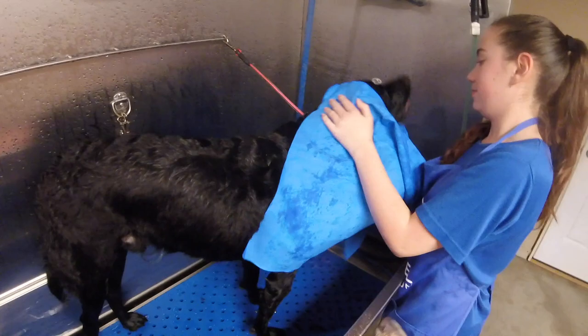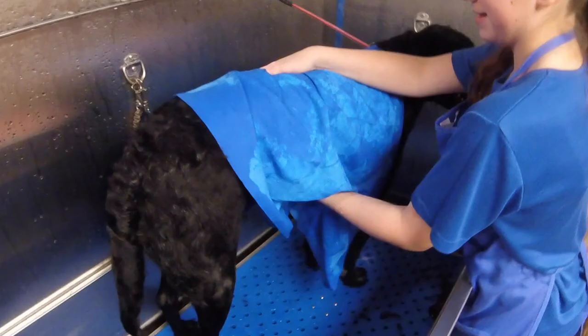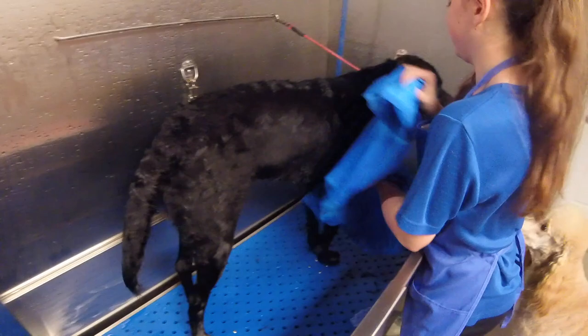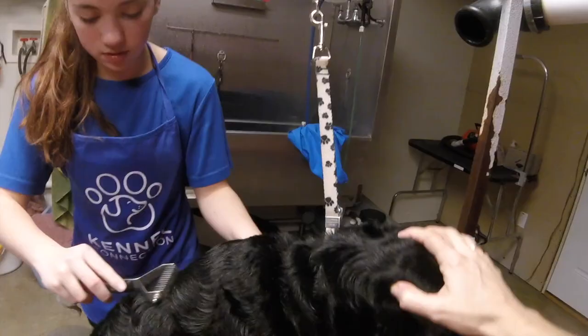Now we're going to try out the absorber drying cloth. I had never used it before and I really like it. I looked it up on Amazon and found it's not too expensive — it's wonderful. What I really like is you can wring it out and get all the excess water out after you've toweled off your dog, then throw it in the washing machine. Don't put it in the dryer.